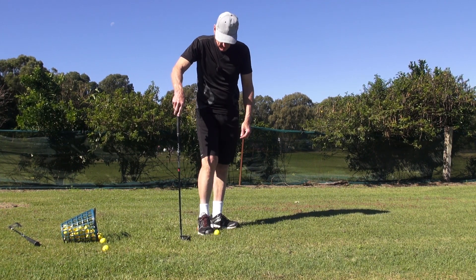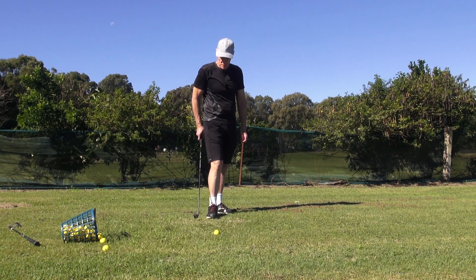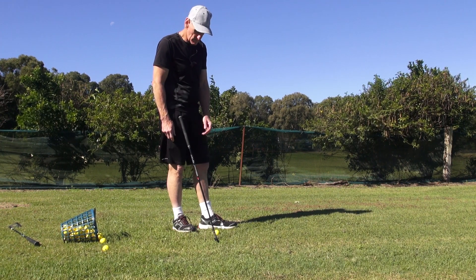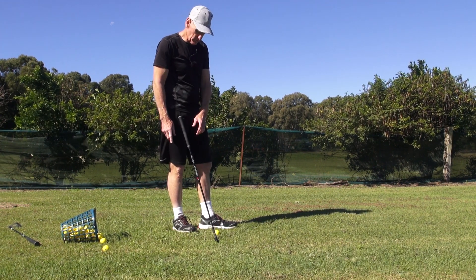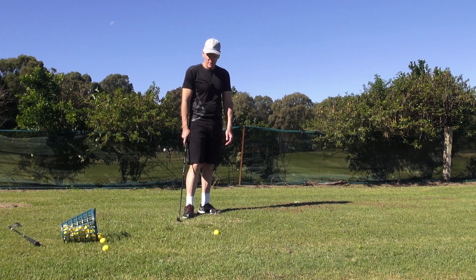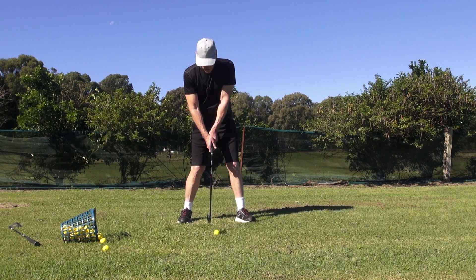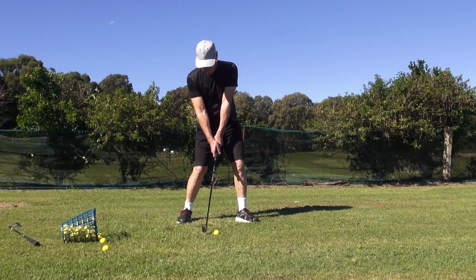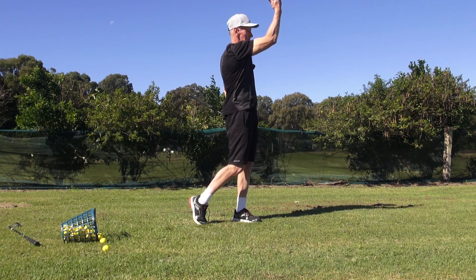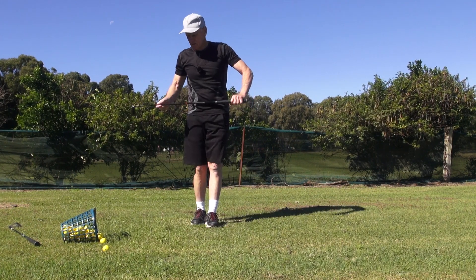Some people say you need a minimum of 1,500 reps to ingrain about 60% of what you're trying to do. Well, I know what I'm trying to do and I've done about eight reps, and I know that if I did 40 or 50 reps I'd have it pretty good. Look at this guys — I'm up out of the ground, going here, not there — spiraling up. That's a great shot!